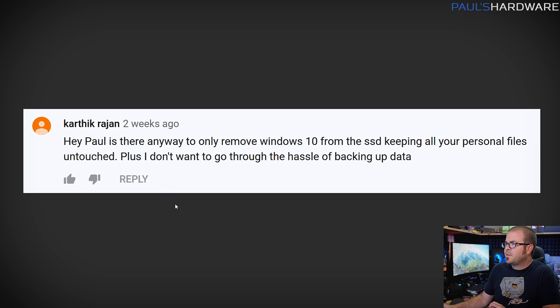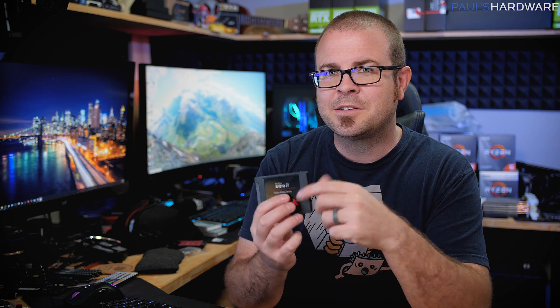From Karthik Rajan: is there any way to remove Windows 10 from an SSD while keeping all personal files untouched, to avoid the hassle of backing up? No — there's no way to do that to my knowledge. There might be third-party software that handles backup duties, but you need to get comfortable with backing up your data, know where your files are stored, and keep a list of installed programs so you can reinstall them after a clean install. That knowledge is genuinely valuable.